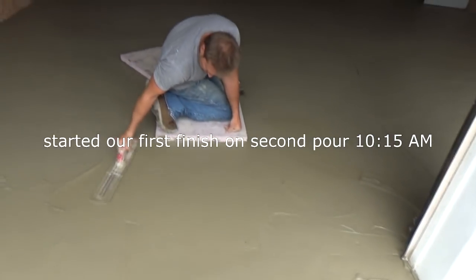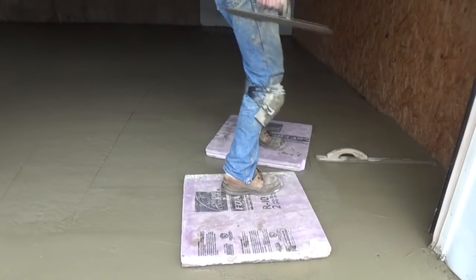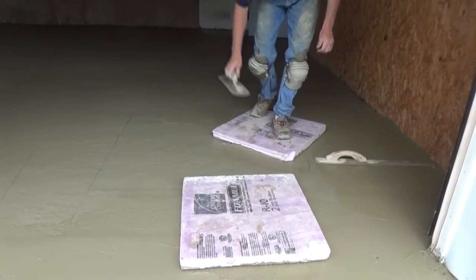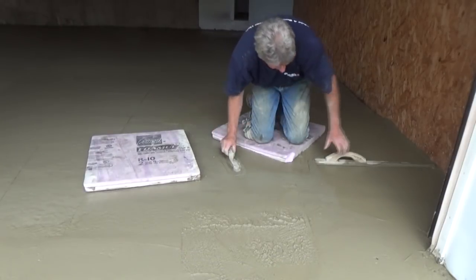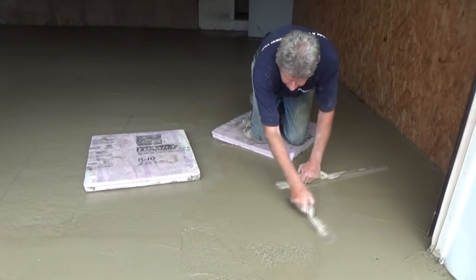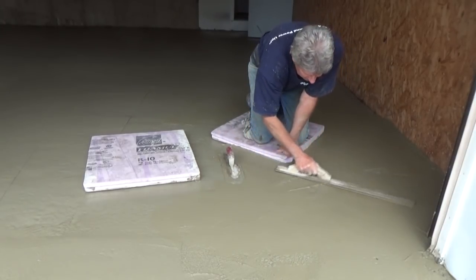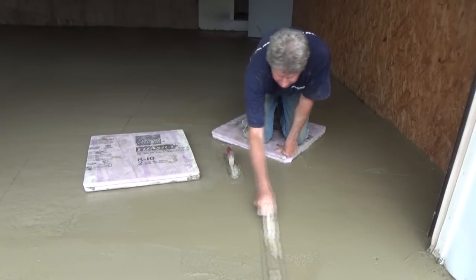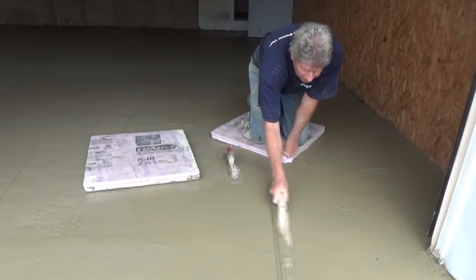Now we're on the second pour. It's 10:15. That guy really, really wet it up. I'm using my big trowel — I want to get that flat. Then we're going to go down like that.